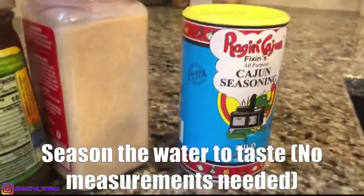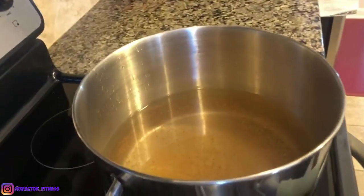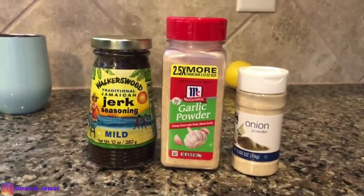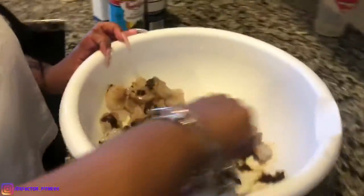She put in some salt and some Cajun seasoning. Get you a nice large pot. We got that jerk seasoning, some garlic, and some onion. We got the pasta. Gotta throw that jerk in there. She put in some salt, pepper, onion, and garlic — simplicity.